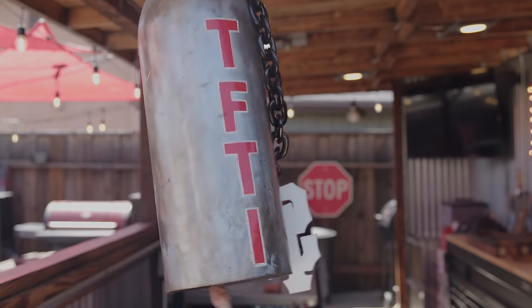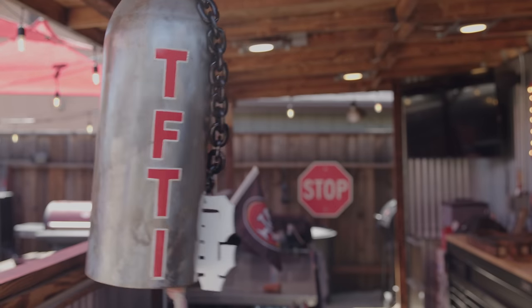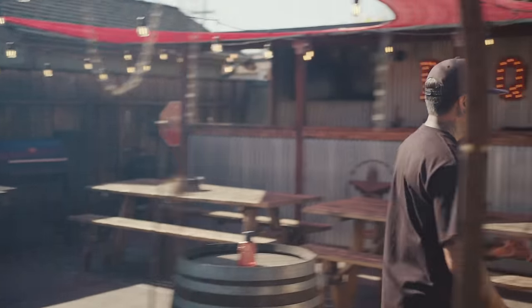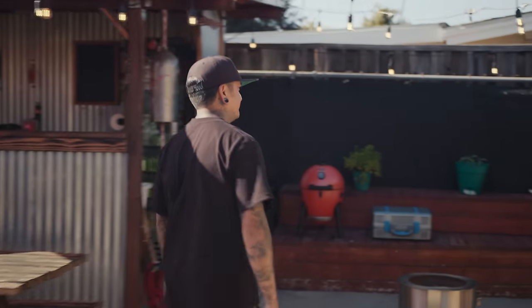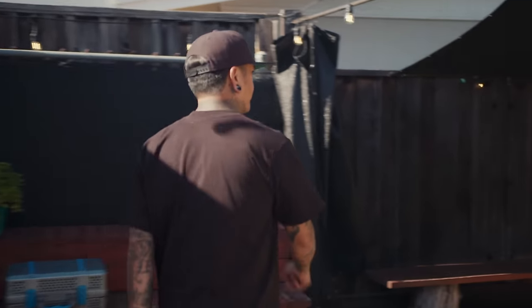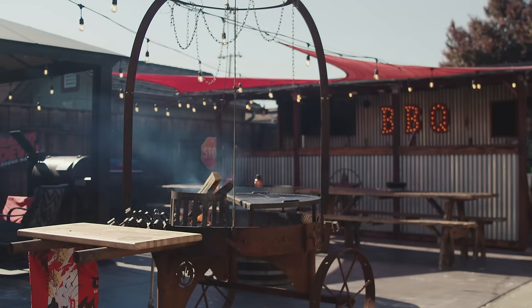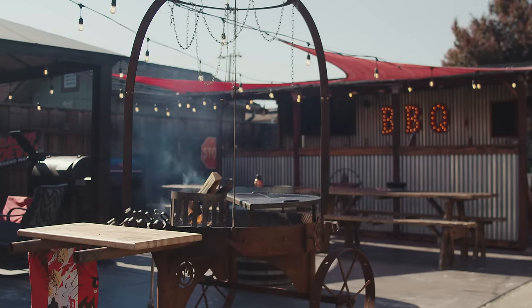It also smells good. Oh, guess who's here — the wings are here! "Yo yo, what is up?" "About time, man." "Got the chicken, let's go. Let's do this. You ready? What are we cooking?"